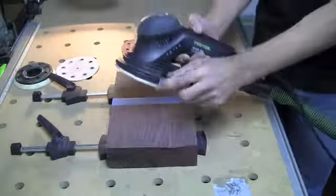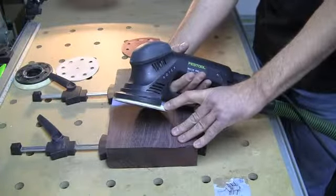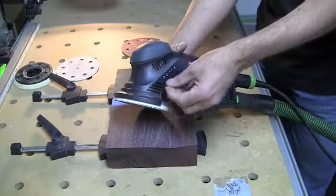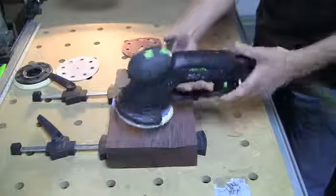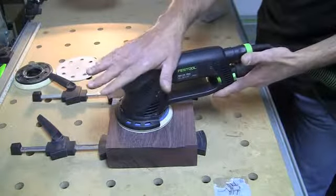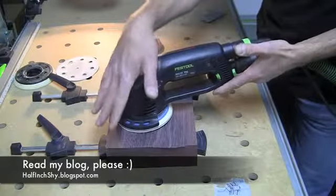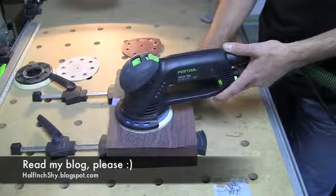I tend to use the hard pad almost exclusively. The soft pad does come in useful from time to time — mostly when you're at a really high grit and trying to just work a finish. It's nice to have because if you're tipped a little bit, the sponginess of the soft pad will take that deflection and not make it dig into the material, whereas with the hard pad it'll dig instantly. So that's one thing to keep in mind.